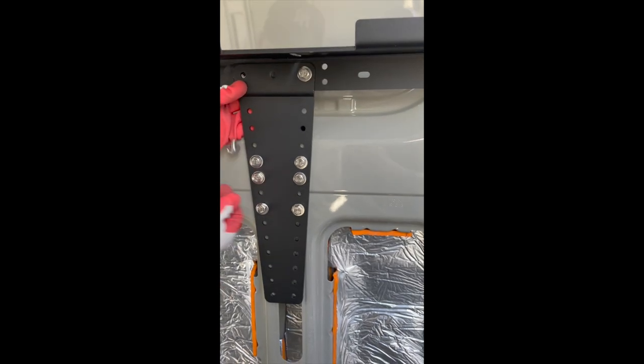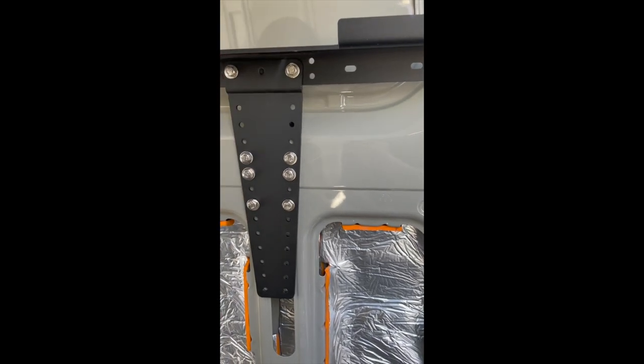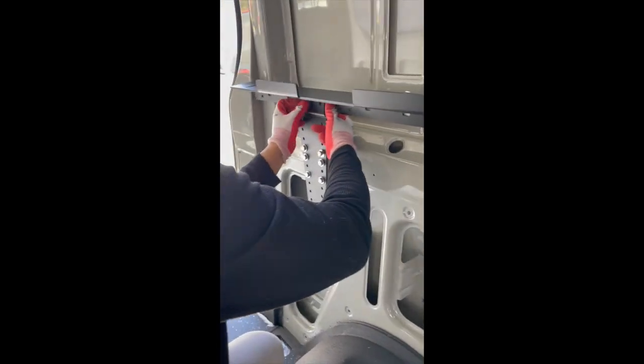With all brackets installed, let's now test fit the mounting rails. Depending on where you installed the brackets in your van, you might have to drill your own holes on your mounting rails. In our case, we did not have to drill any holes because the pre-drilled slots perfectly fit.